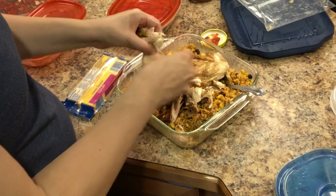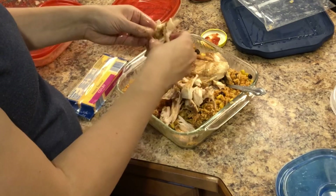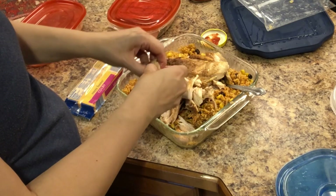It's a good thing I'm cooking this chicken again because it actually looks undercooked, but it's almost cooked through — it'll be just fine in the oven.